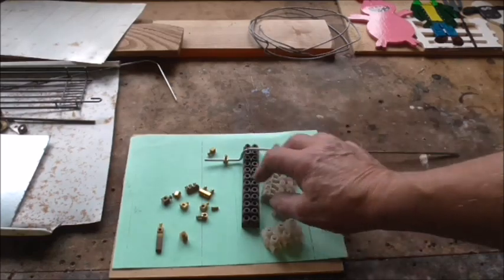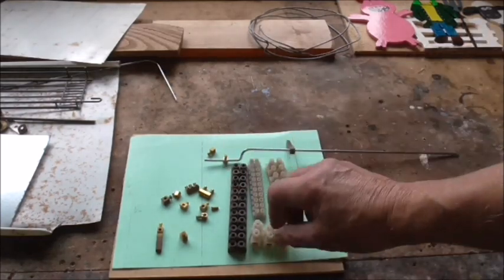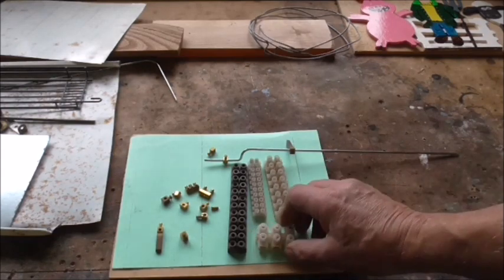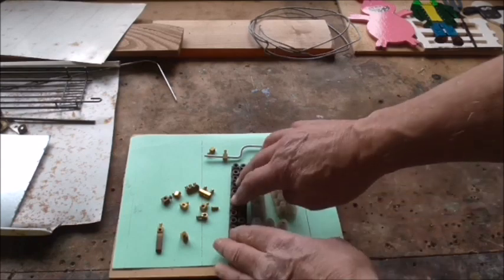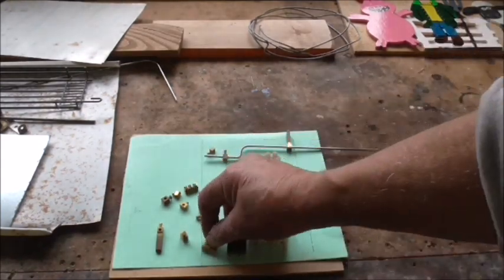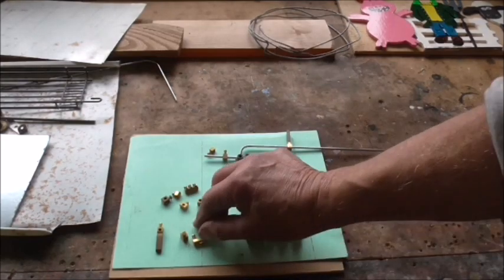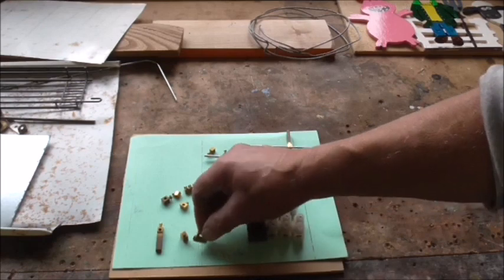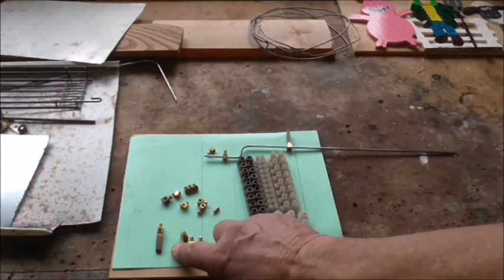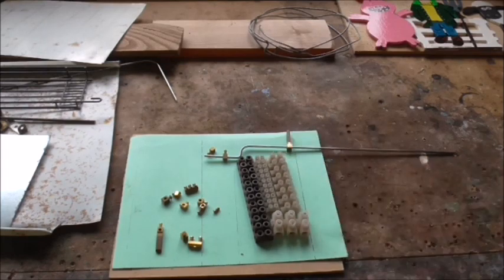The other thing I use sometimes are plastic terminal blocks — this is an old Bakelite one but it doesn't matter. These plastic 30-amp ones are very useful. If you break them open or cut the plastic off, you end up with the innards, which are handy for joining two rods together. You've got a large hole down the centre and two screws, so you put one rod in each end, tighten it up, and it creates a joint — which can be very handy for various things.